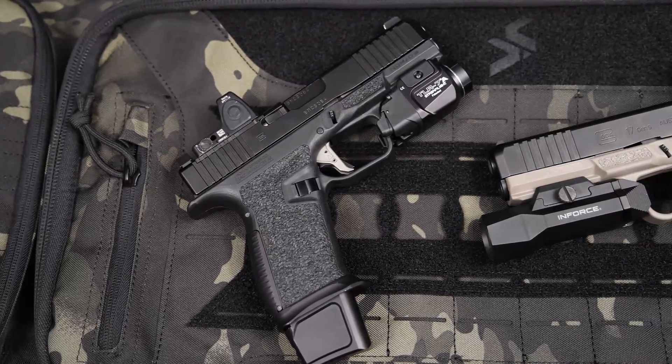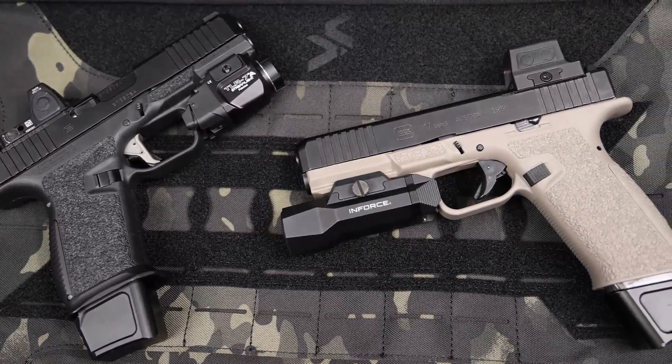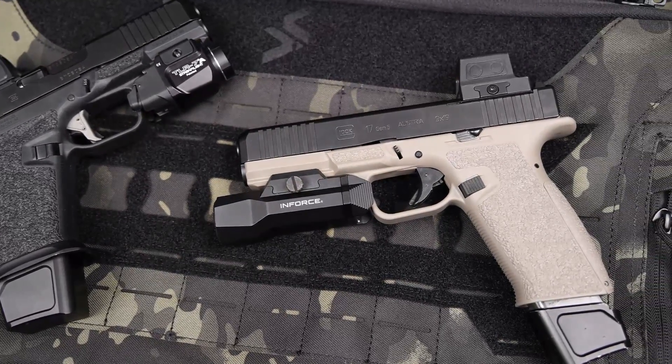This frame gave you a lot of things that other frames didn't. It gave you some cool little ledges, a better trigger guard, and far better angles than the factory Glock frame. A lot of people love the Glock platform because it's so durable and reliable, but they don't always like the angles. This aftermarket frame fixed that, while still giving you that factory style frame without having to make it yourself.